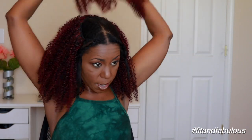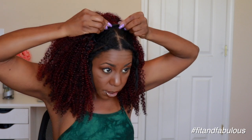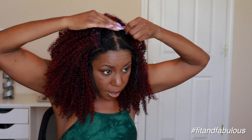I got the 10-inch in and now I'm installing the nine-inch weft. These clip-ins are so secure — just make sure you press down the comb until it snaps in place.